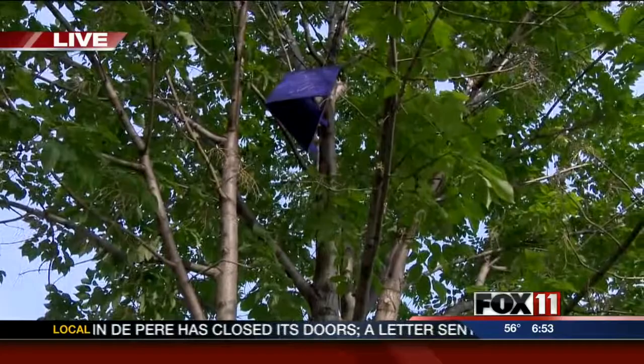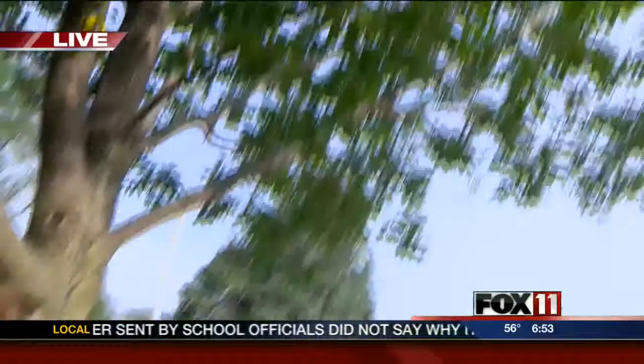Even if you don't see signs, just treat your tree. If you have an ash tree in your yard and don't see anything, treat it anyway. Preventive treatment is really the best way to go — it can be 95 to 99% effective in protecting your ash tree.